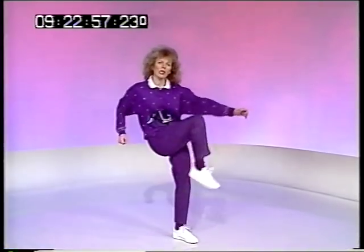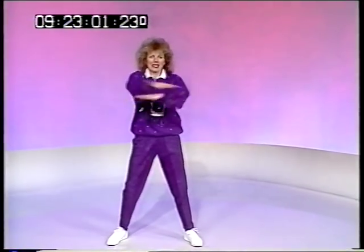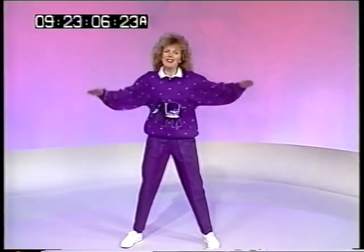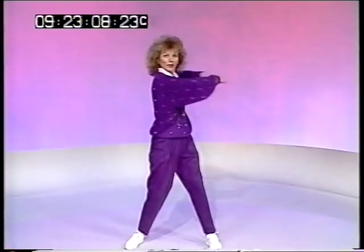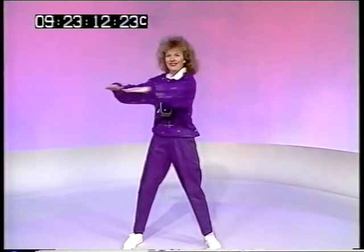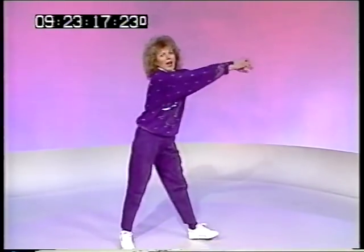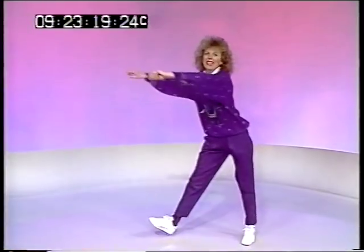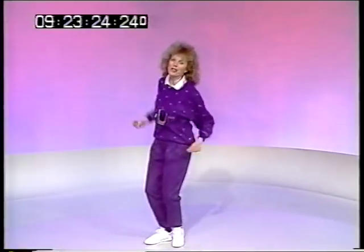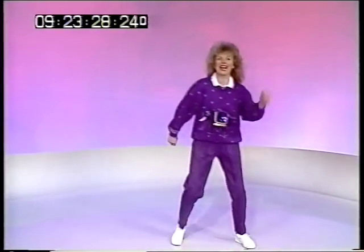Face me. Both elbows back once. And then the arms out. That's invigorating. Round to your right and round to your left. Two steps to your right. Arms in front and back. And your left. Two steps to your right. And your left.